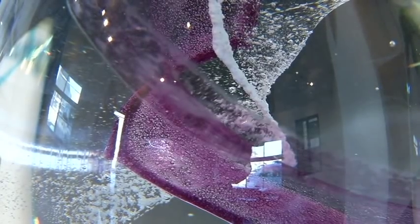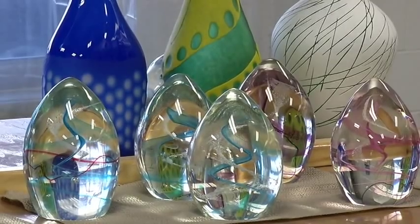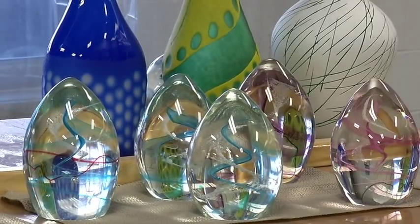Remains of your cremated loved one spun into a glass egg — a constant and solid reminder of their presence long after they're gone. This is a piece of art and this will be handed down generation to generation.